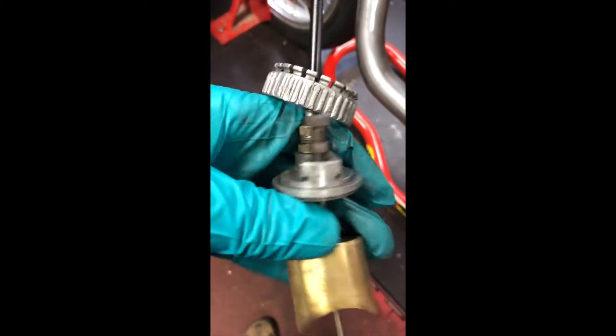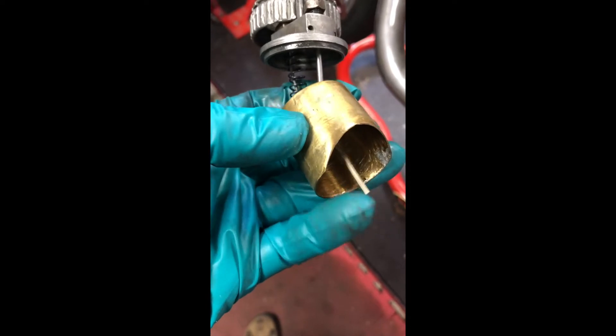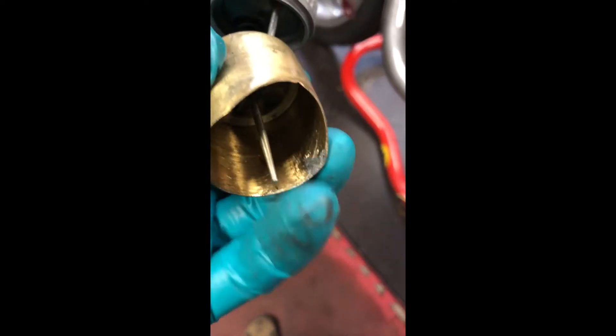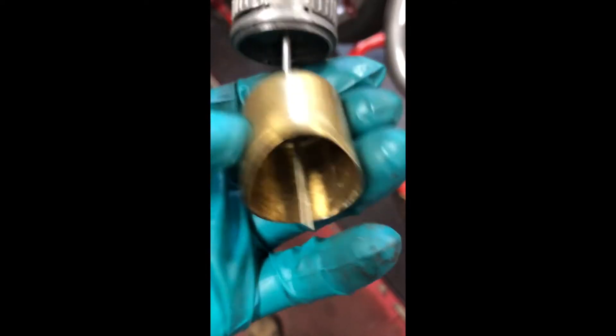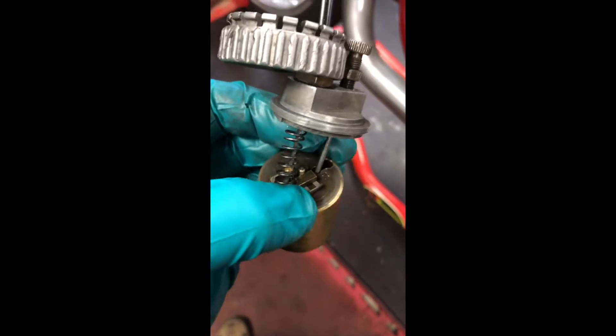We now have the slide taken out of the carburettor itself, and I'll just show you the basic parts of it. You've got the brass part here which is the slide itself — you can see it's hollow and there's a pin of the needle that floats to the bottom. You can see it's been repaired at some point in time. There's a little clip on the top here that holds the needle in place.